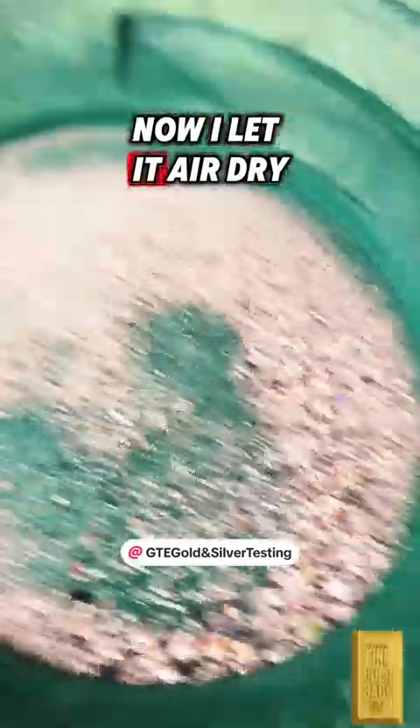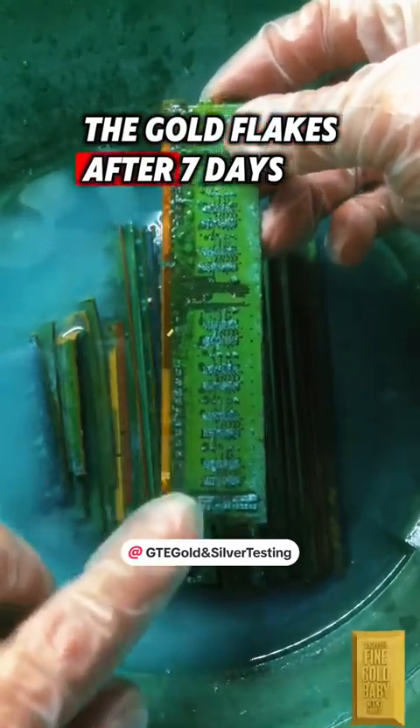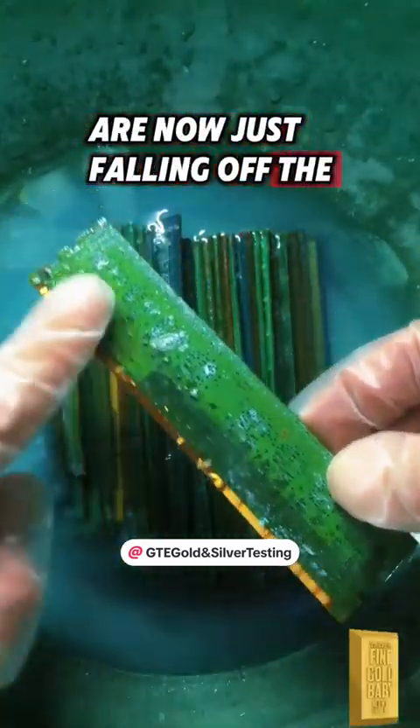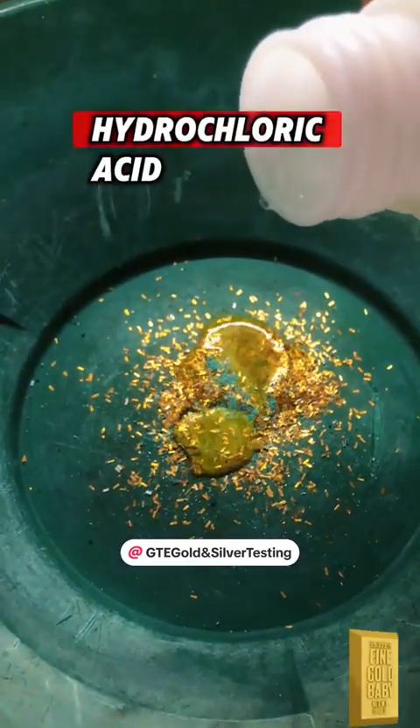Now I let it air dry. In the meantime, let's get back to our gold flakes. After seven days, the gold flakes are now just falling off the board with just a light rub. After I have filtered out my gold, I like to remove the gunk with a little bit of hydrochloric acid.